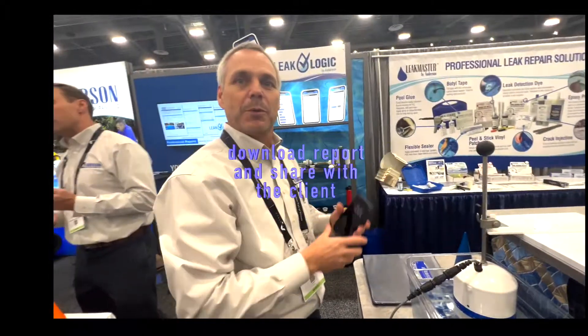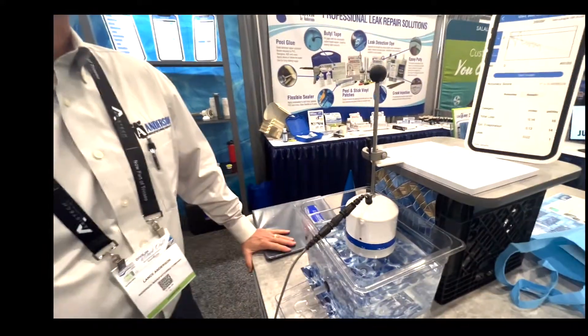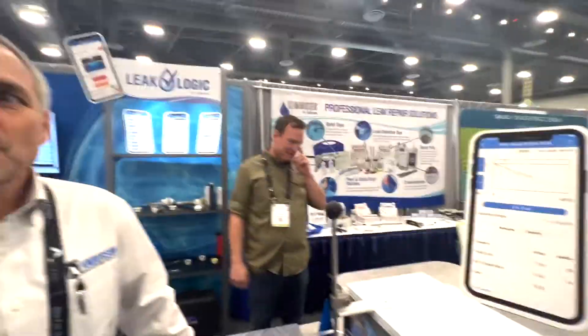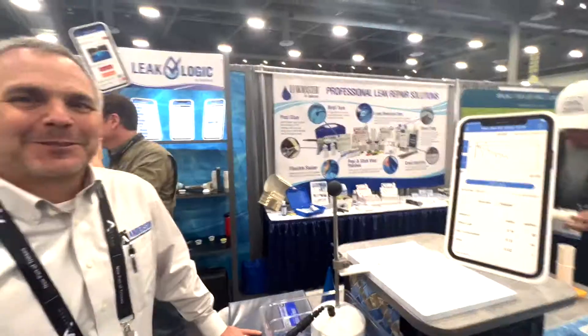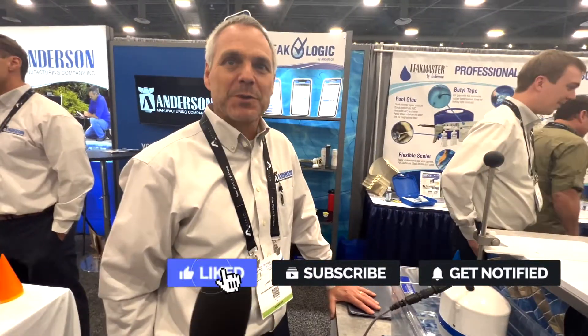When it's on the phone, you can see the test and actually create a graphics file that can be downloaded into an inspection report or similar document. It's sensible for somebody to pay an extra fee to make sure a pool doesn't leak — or at least have it addressed — before they purchase a house. Anderson Manufacturing Company's website is LeakTools.com, and they're available on that website or by phone.